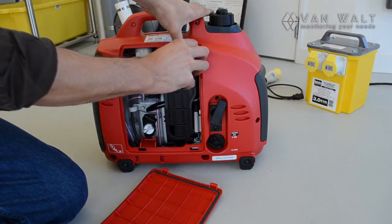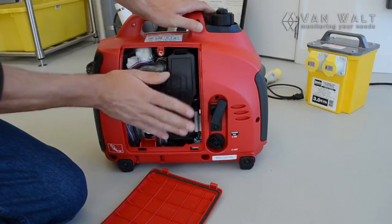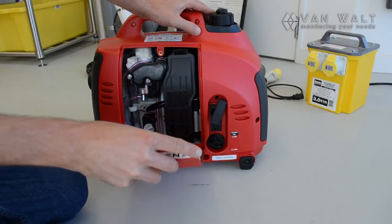There's a little air filter in here — we should check that as well. It's all looking good and clean. That's ready to go, so we'll put this back on.